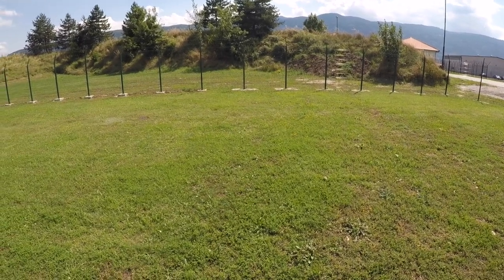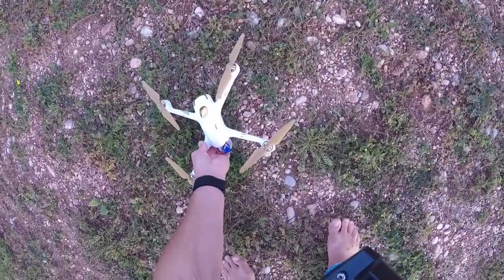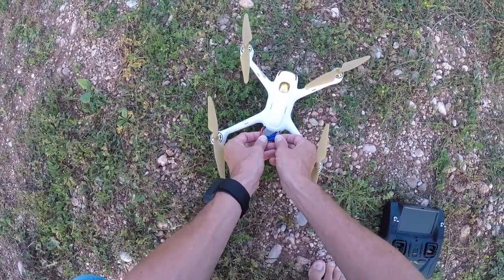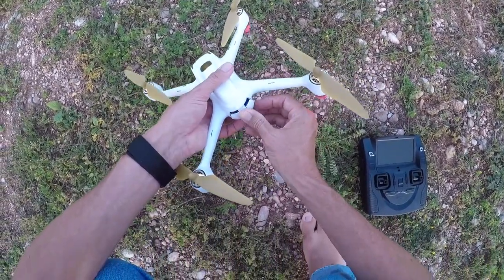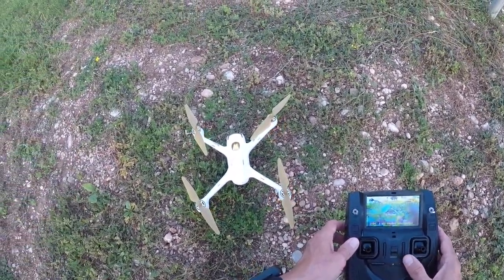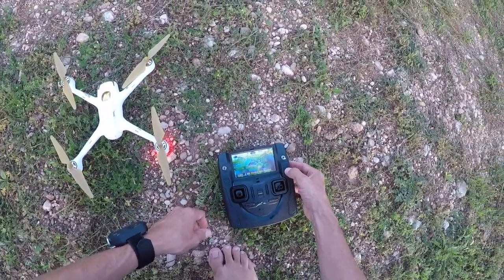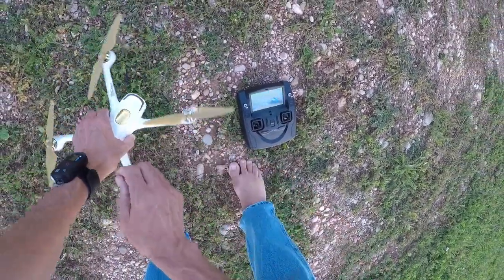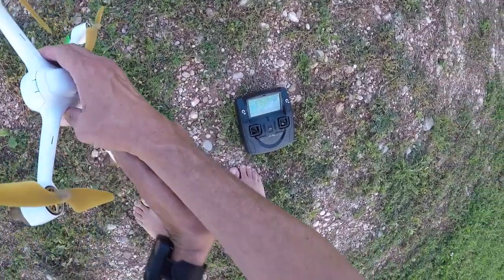Let's go over the wire — I crash over the wire. Okay, we're gonna power up the Hubsan 501S. The motors twitched. Now we're gonna calibrate the compass. I don't have an SD card in to record, no problem. We can fly now — calibrate compass.